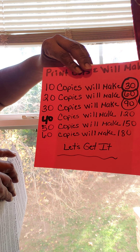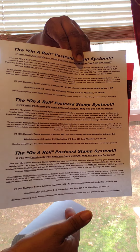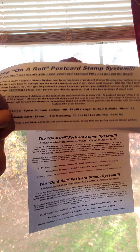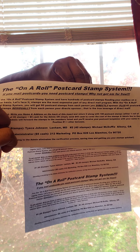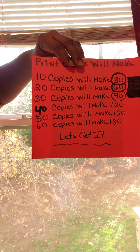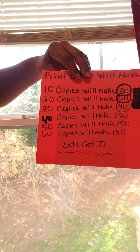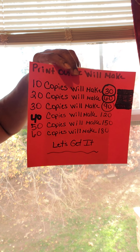You make 40 copies, you're going to have 120. 50 copies, 150. 60 copies, 180. I think you get the point from there.